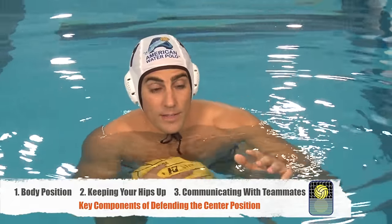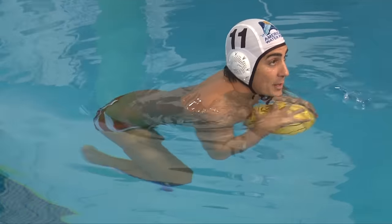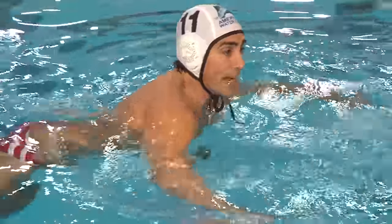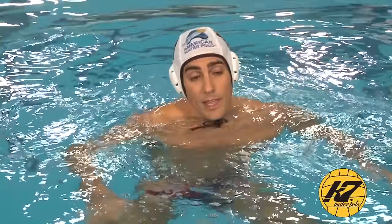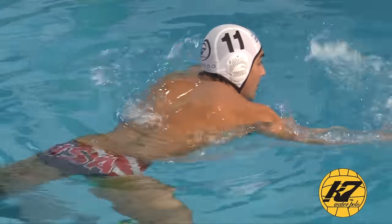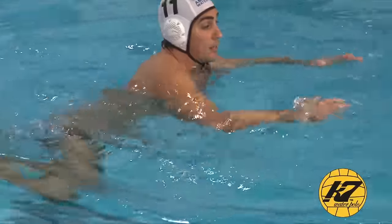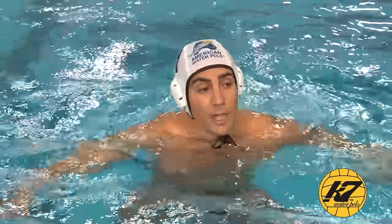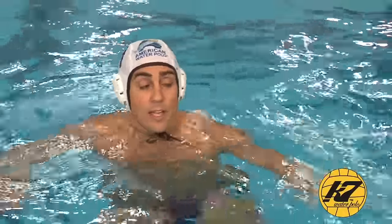If I'm guarding the center and my hips are down, he's going to be able to grab me and manhandle me. But with your hips up, you're moving around and always disengaging. The center is always going to be trying to grab you. You can use your goalie if you're fronting — the goalie can help tell you where the ball is.